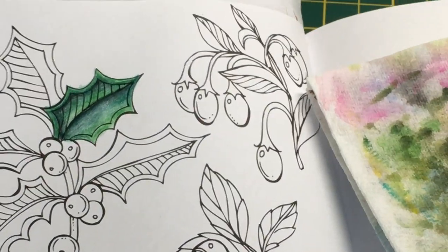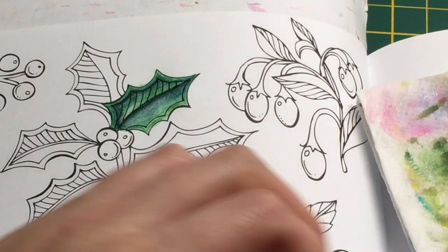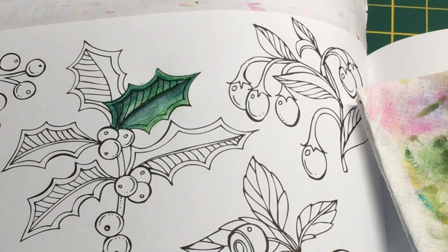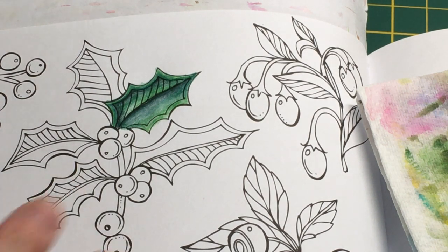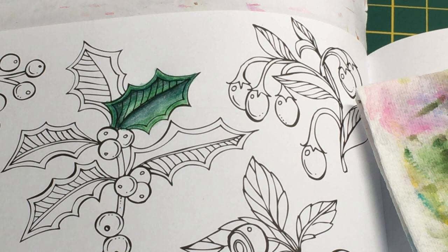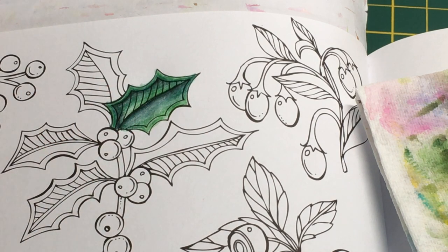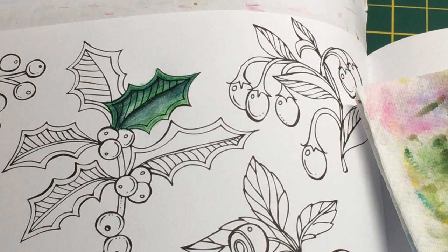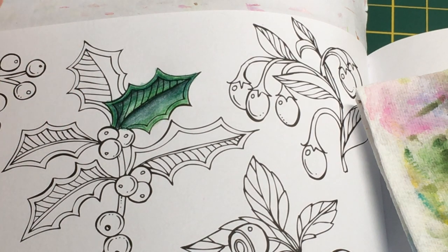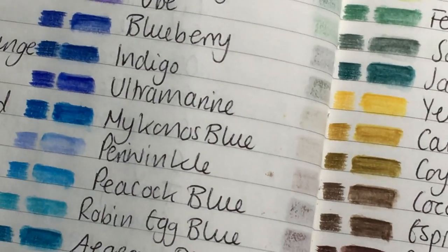I'll keep those to the side and get some other colors for the berries. Looking at the swatch - adding the gray has added depth; if we'd just done Jade it would've still looked good but the gray makes it look more realistic. I've learned that grays are quite useful for adding depth. Now let's move to reds for a red berry - I have some bright reds and also a darker red.